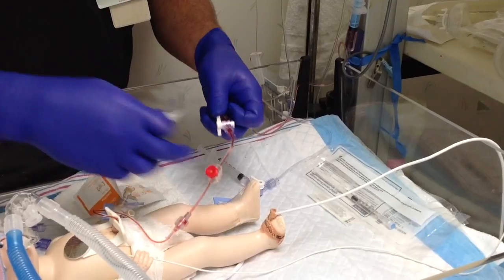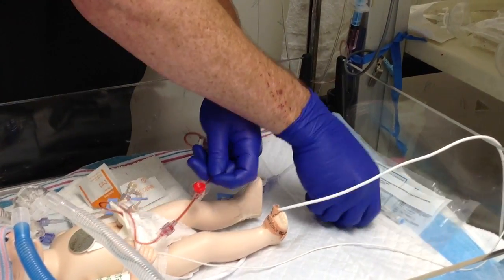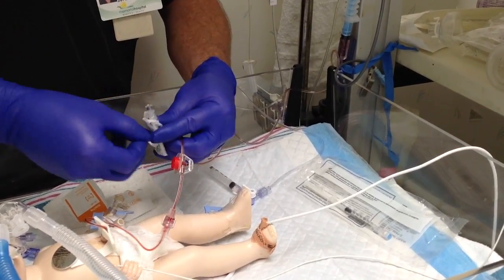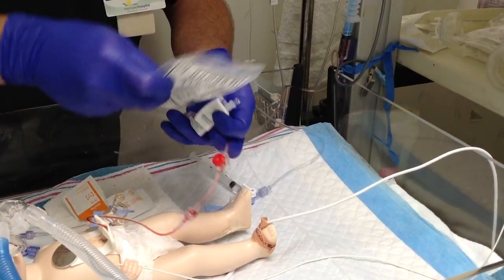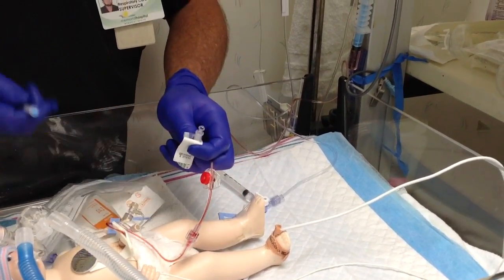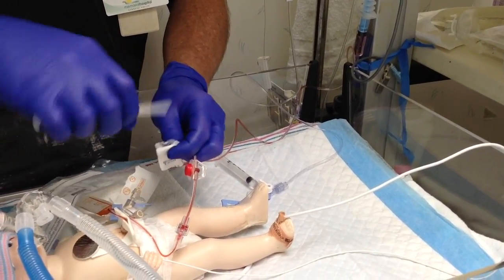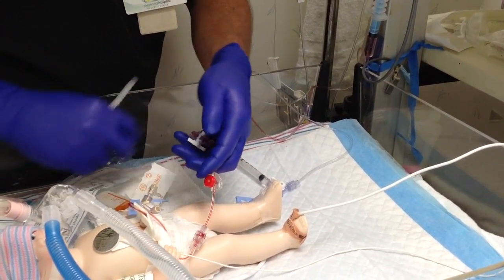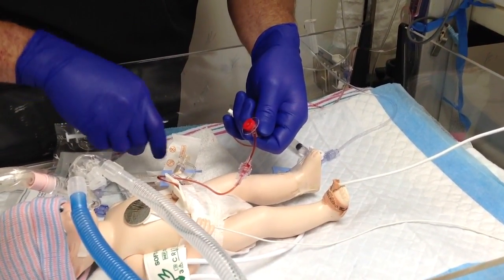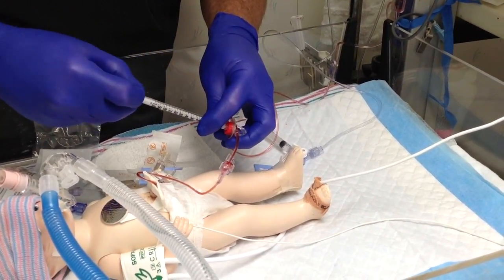You then want to grab your alcohol swab and wipe your draw site clean. For this type of UAC system, we use blunt tip needles — they're a lot safer for everybody. Place your blunt tip on, insert it into the red draw site, and pull back slowly. For our blood gases, we pull about 0.3.